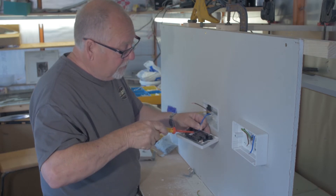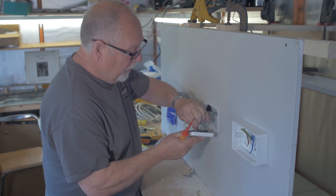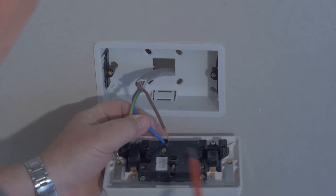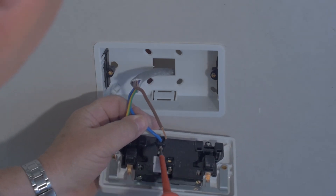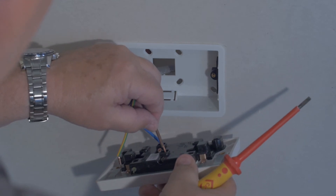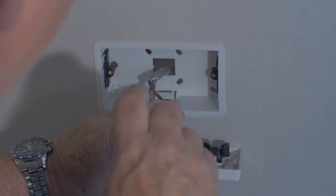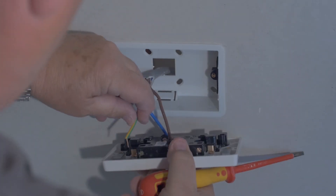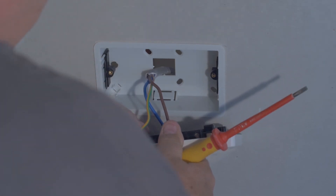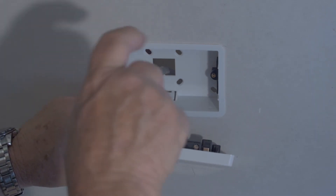Tighten up snug and half a turn. Same with the live. Insert the blue cable into the neutral terminal — they're clearly marked on the back of the socket — and tighten. Insert the brown cable into the live terminal and tighten. Finally, insert the earth cable and tighten.